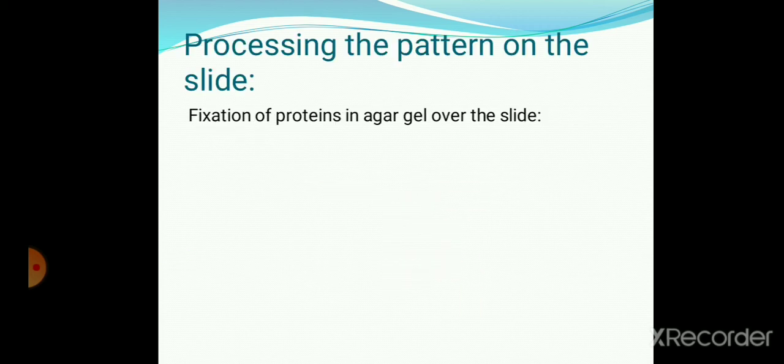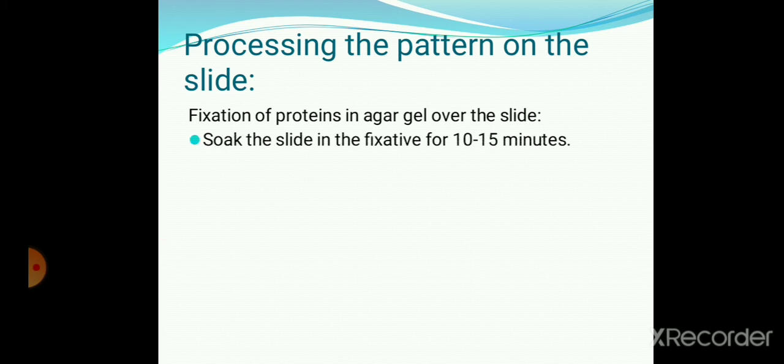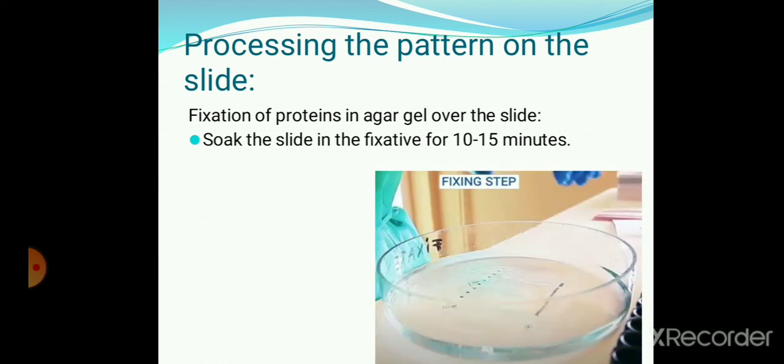Processing the Pattern on the Slide. The first step is on fixation of protein in agar gel over the slide. Soak the slide in a fixative. The native protein separated over the gel will be fixed in their area of separation. Remove the slide after 10 to 15 minutes.